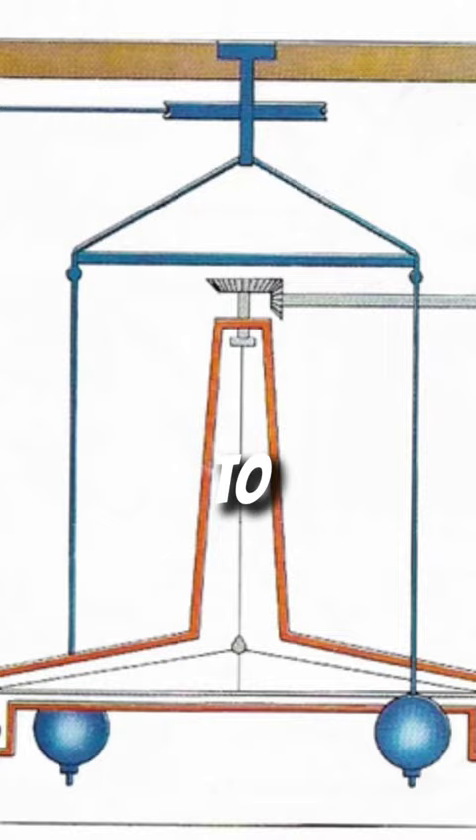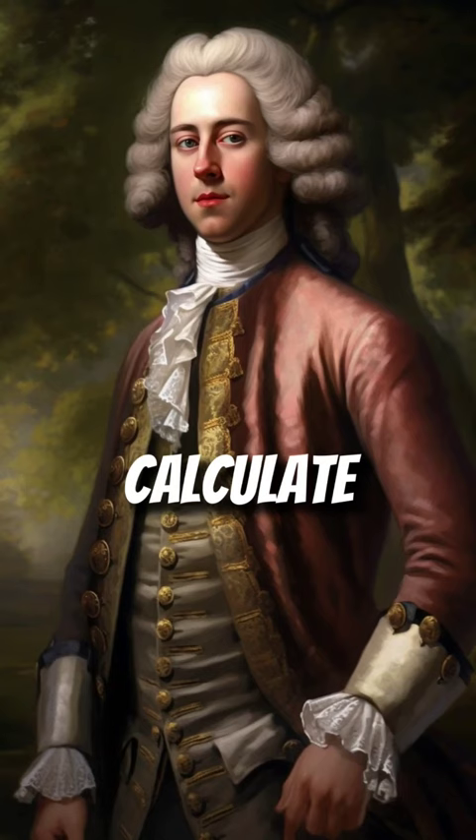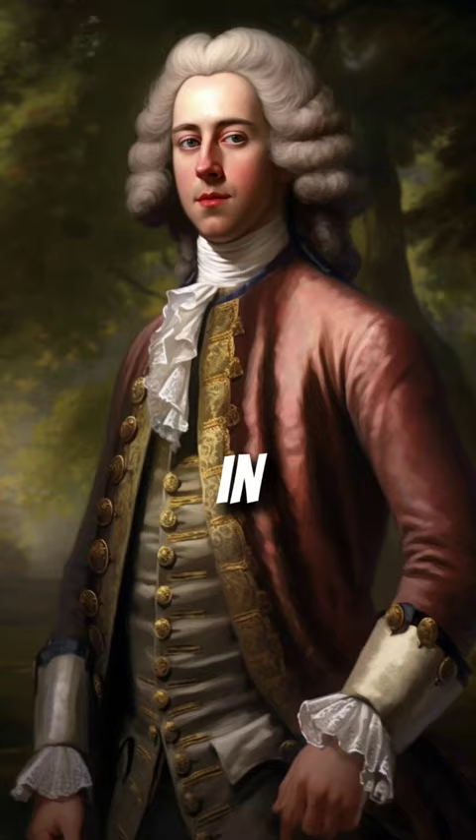By measuring the tiny deflection of the wire, Cavendish was able to calculate the force of gravity between the two larger balls, and thus the force of gravity in general. The experiment was originally devised to determine Earth's density.